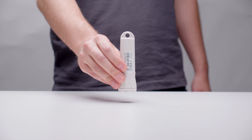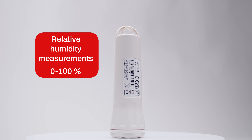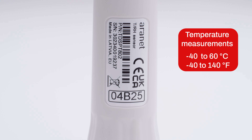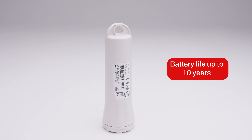This is the ARINET TRH IP67 sensor. It is designed for accurate temperature and humidity measurements in harsh environments. It tracks temperatures in the range of negative 40 to 60 degrees Celsius. The sensor operates wirelessly and is powered by a single AA battery that lasts up to 10 years.